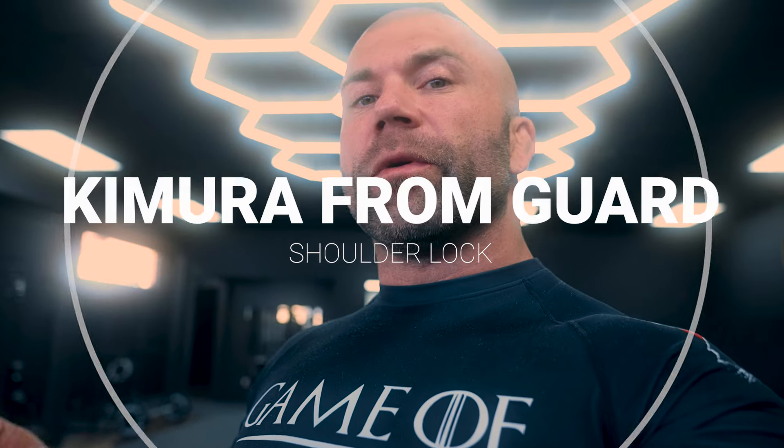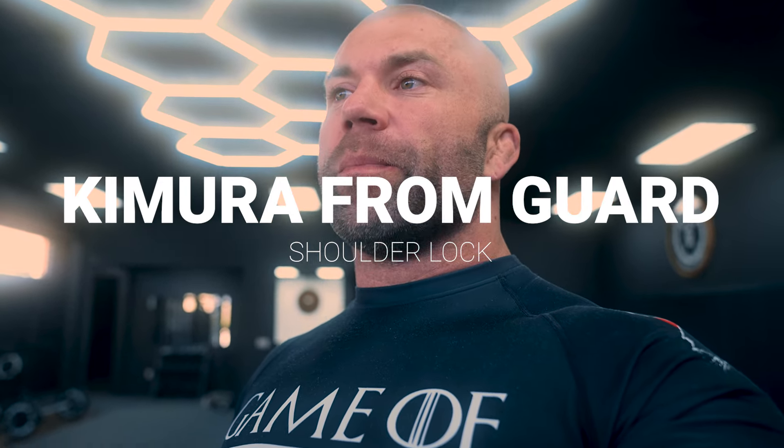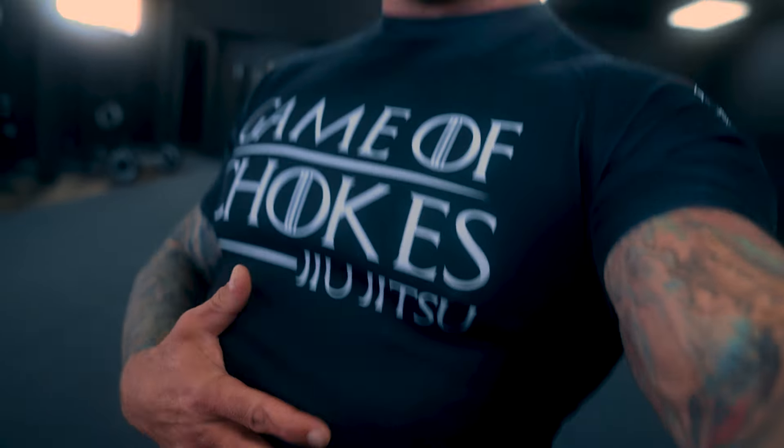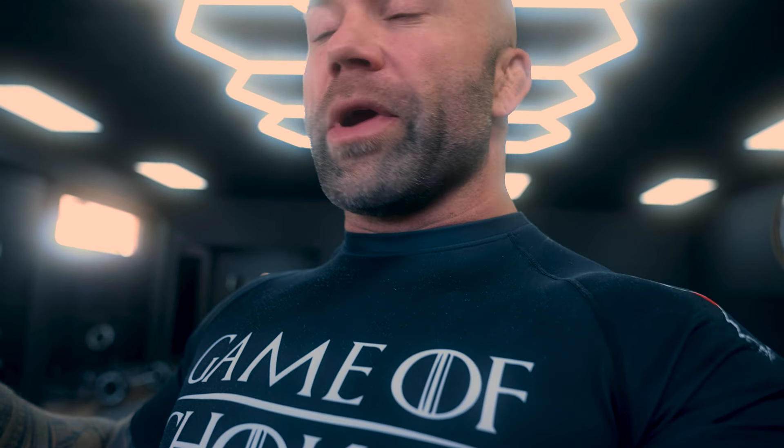Next up, the Kimura from guard. This is really great for white belts because a lot of times, especially new white belts, they don't know where to put their hands when they're in someone's guard. Obviously the correct place is on your torso — chest, low abs, somewhere in there depending on what you're trying to do. A lot of white belts don't know that. They will put their hands on the ground, on the mat, in places that are going to get themselves in trouble. And the Kimura is the perfect opportunity to capitalize on those mistakes.